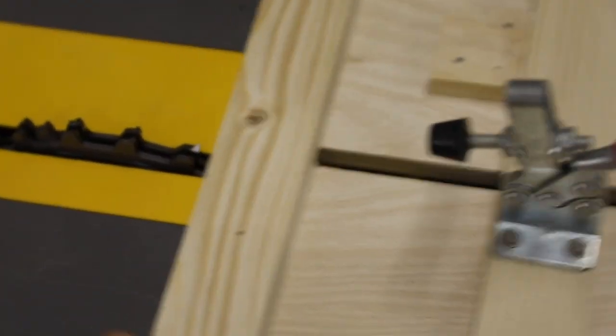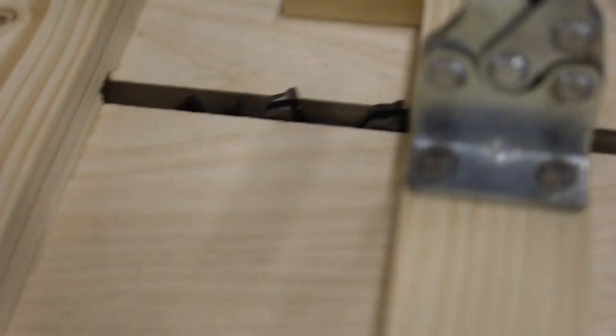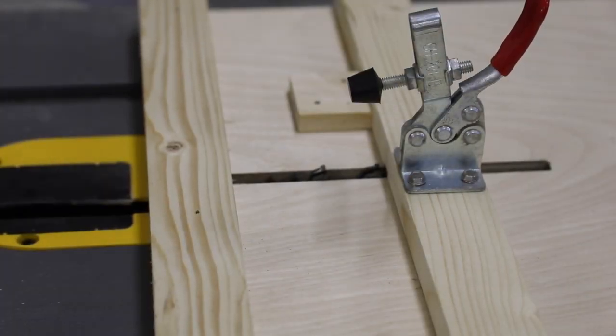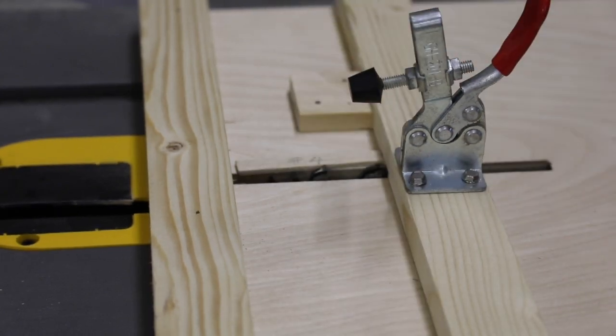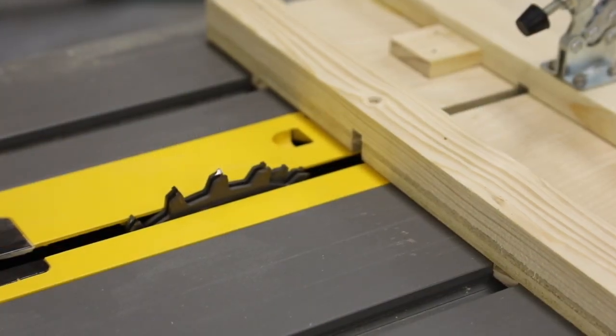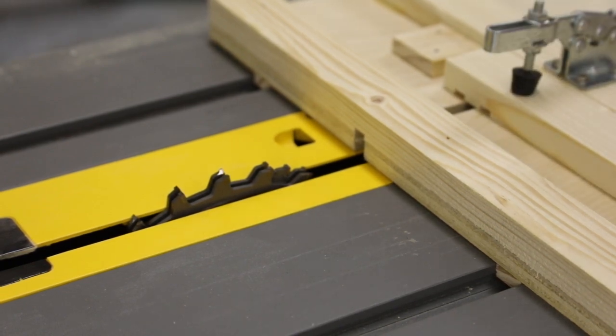To do this, we're going to use a special guide we're going to put on the table saw. What this will basically do is carry the fleming over the blade and cut the groove for us. Using a support bridge as a reference, we can set the height of the saw blade by adjusting it on the table saw until the top of the blade is level with the support bridge. We're going to make a test cut on a piece of scrap wood before we actually make the modification, to check that the height is set properly.